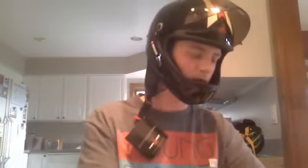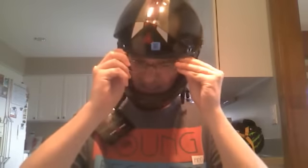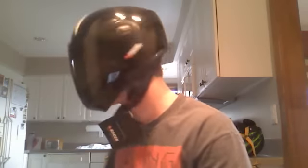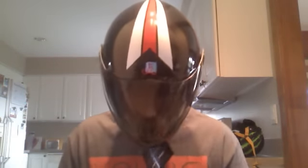I can put this on for you so you can see how it fits. There we go — visor up, visor down. Pretty sweet.